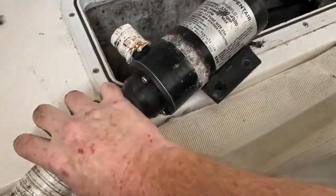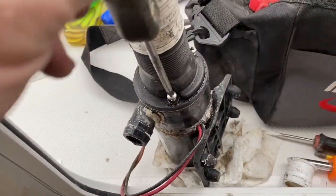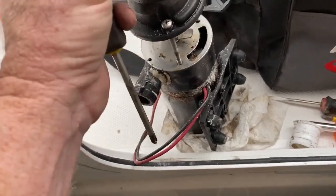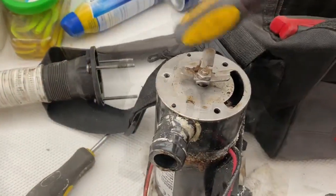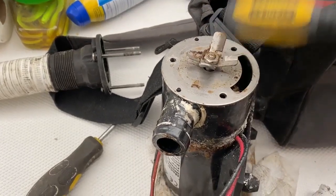The pump has now been removed from the bulkhead with the wires still attached. I'm going to take this apart as if I was going to inspect or replace the impeller. I'll remove that top housing cap and the little gasket. These are the chopping blades, and you can see that the whole shaft is completely frozen on this one.